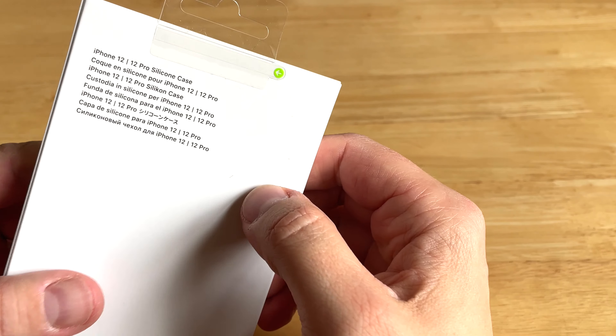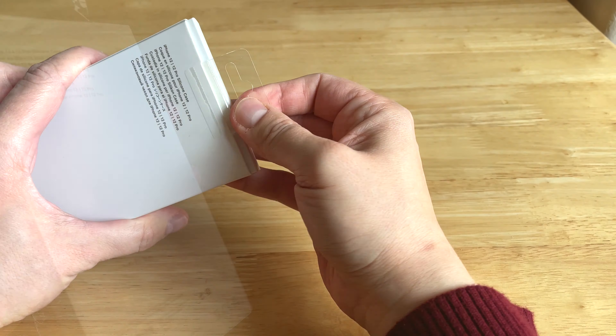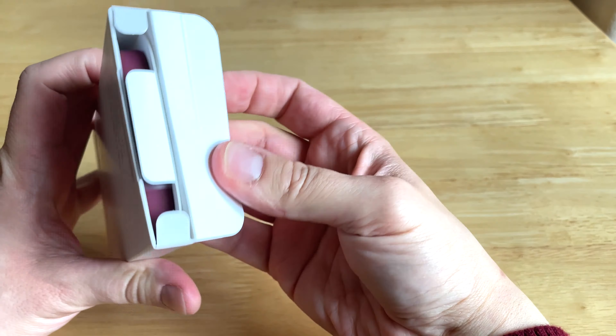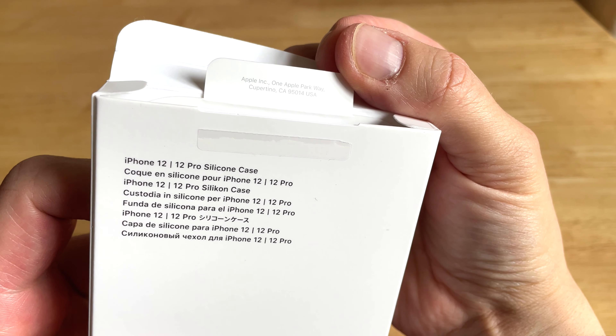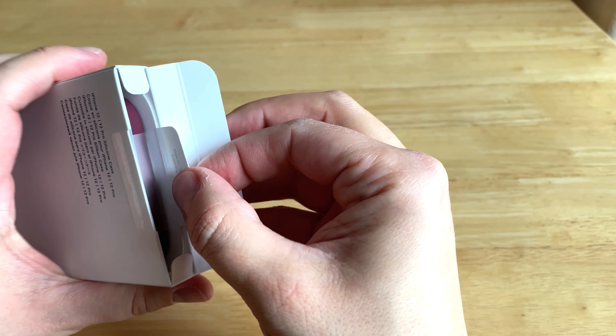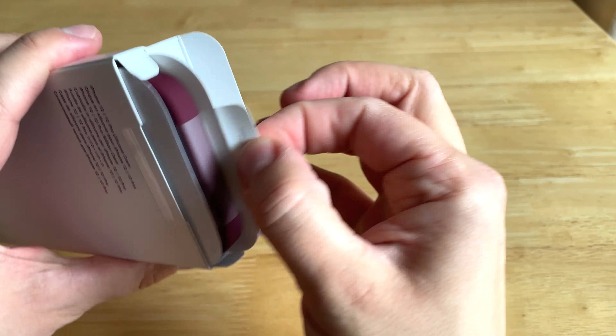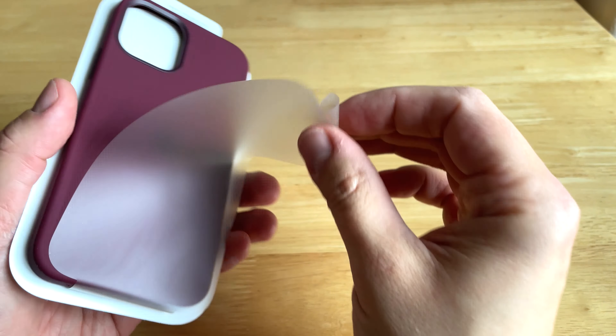As we usually do, we have this green pull tab. You just open it here and pull it there. Everything is easy and accessible once you open up any Apple case. You can see: Apple, One Apple Park, Cupertino, California. You just pull out the case, and it has a tiny plastic cover on it to protect it.